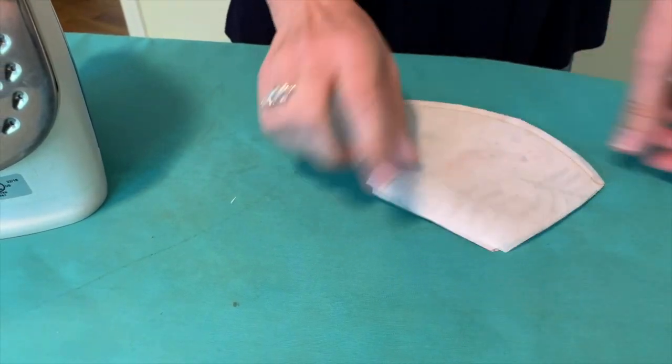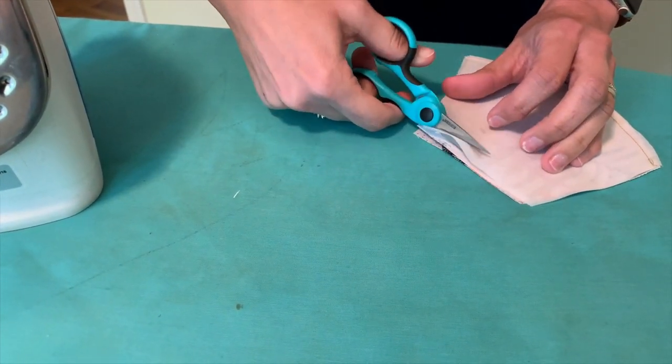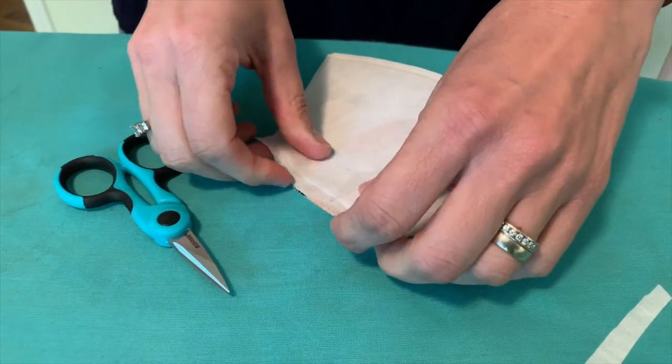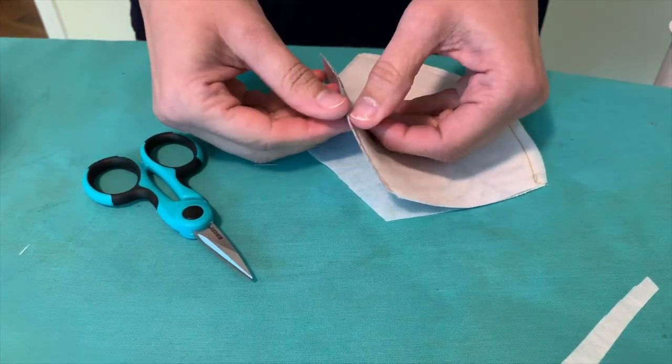For the pieces with the interfacing, I like to cut away a quarter inch of the interfacing, and then you can actually fold the fabric over that interfacing to make a nice crisp edge.